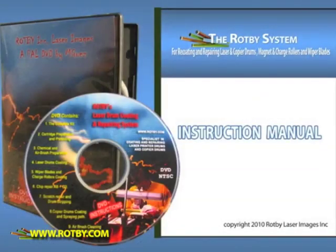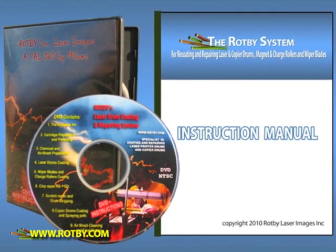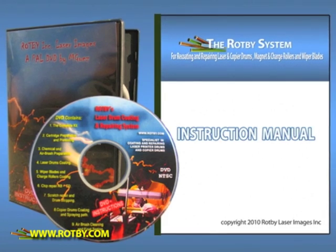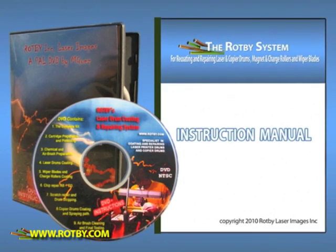All Ropby licensees receive a detailed instruction manual, as well as a step-by-step instructional DVD to guide you through the recoating and repair process. Our technical support staff are available on-call and via email to all licensees.